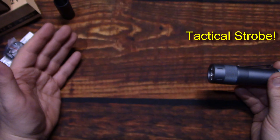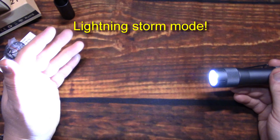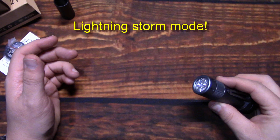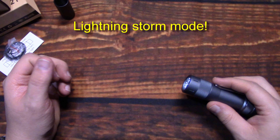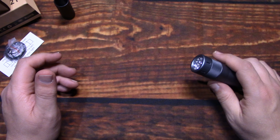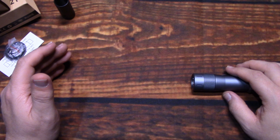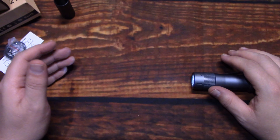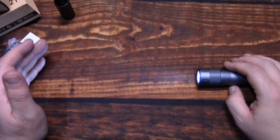Double-click again and now you have tactical strobe — very distracting and variable in speed. Note that you cannot adjust the light output in this mode. Double-click again for the next mode — this is called thunderstorm. It gives you a simulated lightning strike effect in the background. It's really interesting if you put a diffuser on it or put it in the corner of a room. We had the fireplace going one time, put this in the corner, and having that flickering brightness was really cool. My wife is scared of lightning and thunderstorms, but this was easy for her and it looked great.